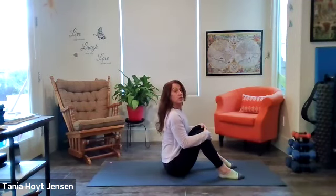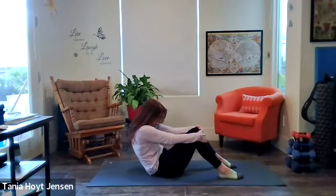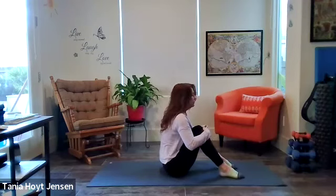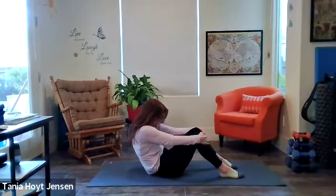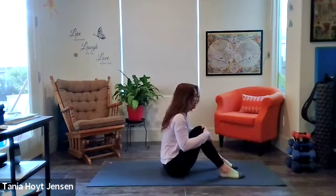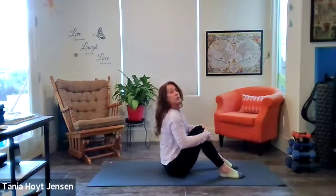Exhale, scooch. Two more — straighten up to the ceiling, inhale. Exhale, scooch. Last time — lift the top of the head to the ceiling, nice long spine, inhale. Exhale, scooch.